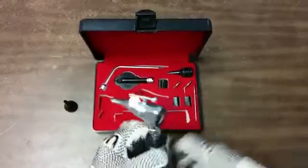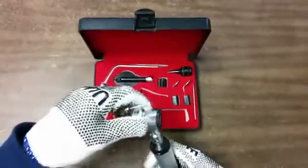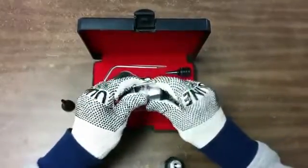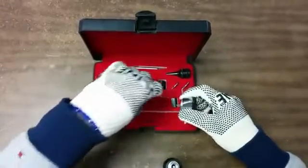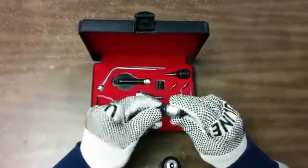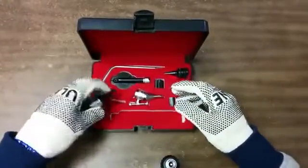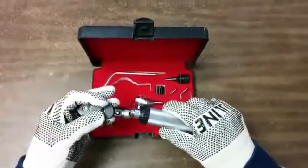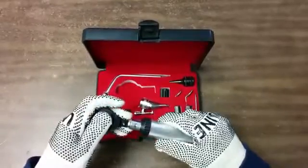Turn it off again, take this off, and remove this part. Bring it back, then this one here. Grab this part the same way — align and turn.